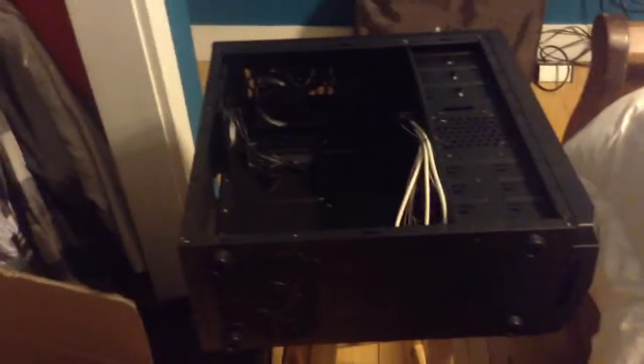Actually, on the other side panel there is a sound reducer pad on it. There are only one or two of them - it looks like this one had one also but it looks like it got ripped off.